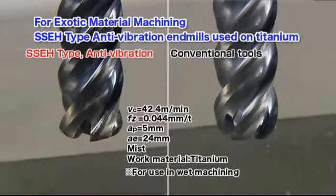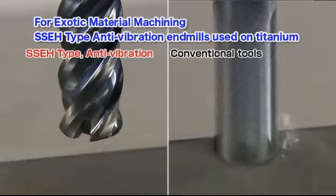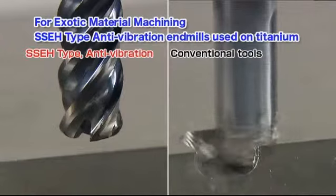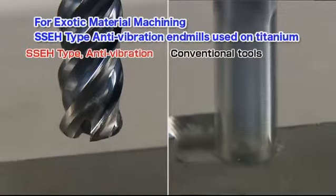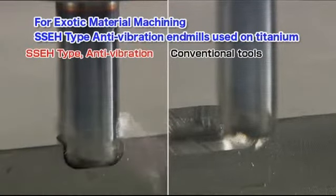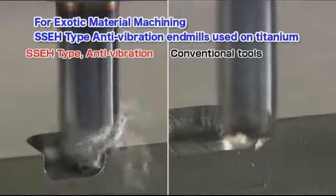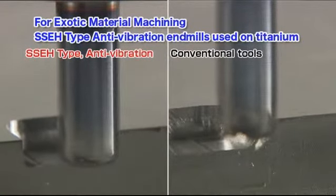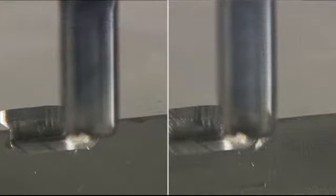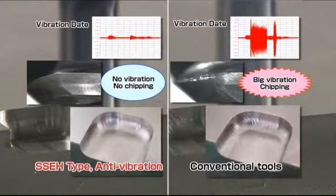Look at the SSEH type anti-vibration end mill used on titanium. You can see how the anti-vibration properties outdo conventional tools in cutting vibration, work surface finish, and tool wear.